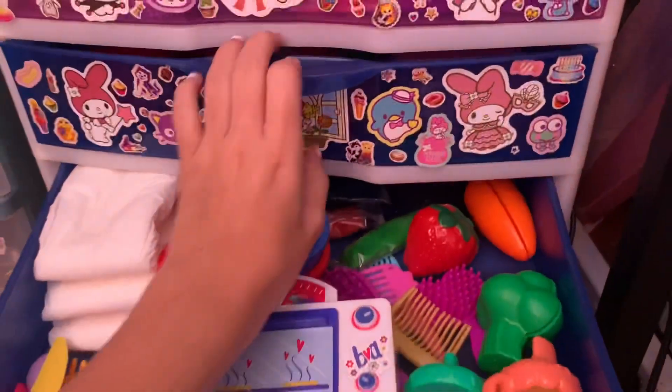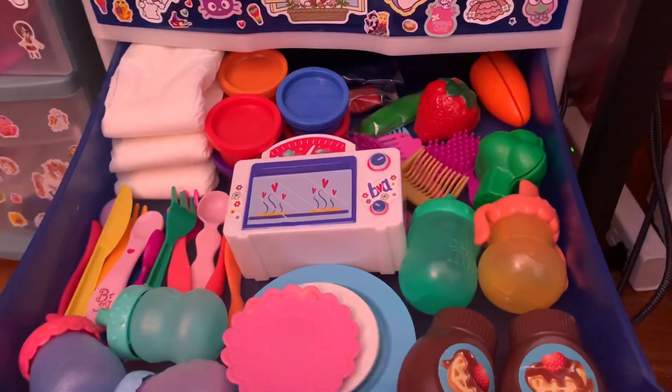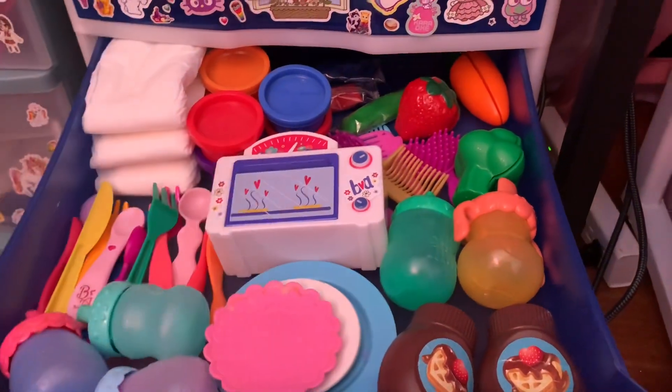I just wanted to show you guys this little drawer because I just cleaned it up. Now I have to clean up this other one because it's a mess. Thank you so much for watching this video — please make sure to like and subscribe, bye!